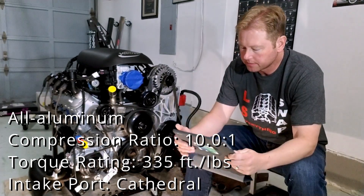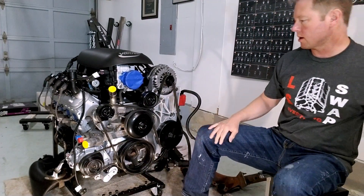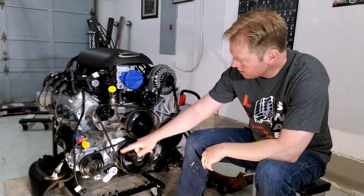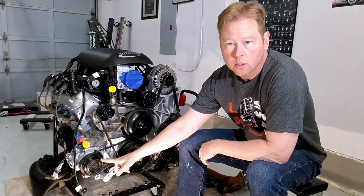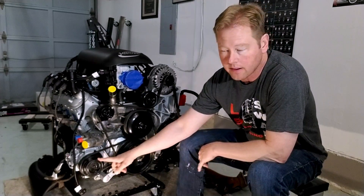Let's take a closer look. I really like this configuration on the truck motors because it has two serpentine belts — one is the main drive, and then separately is the air conditioning belt, which I am going to take off and not have air conditioning.